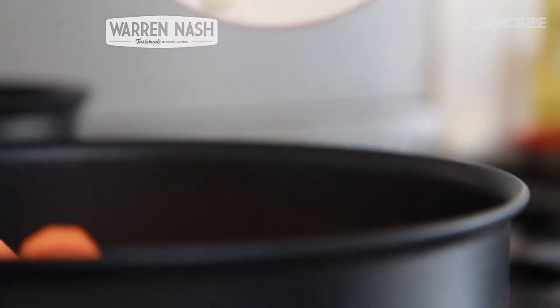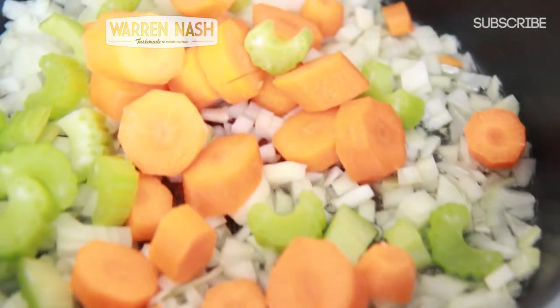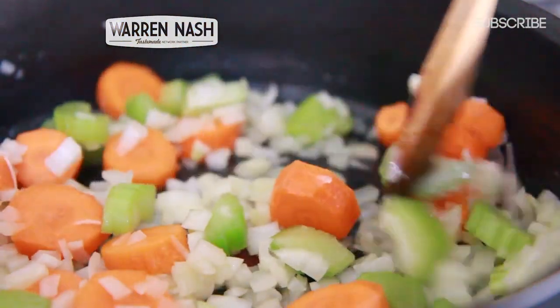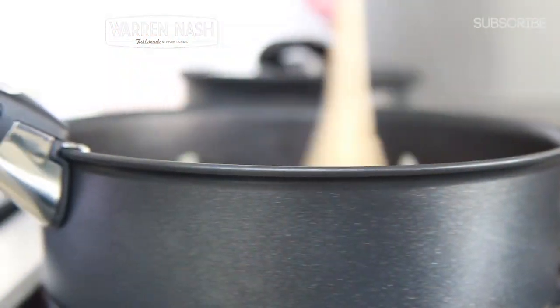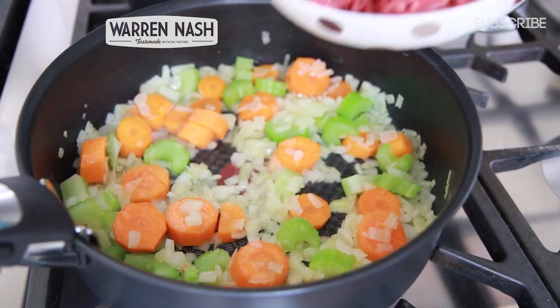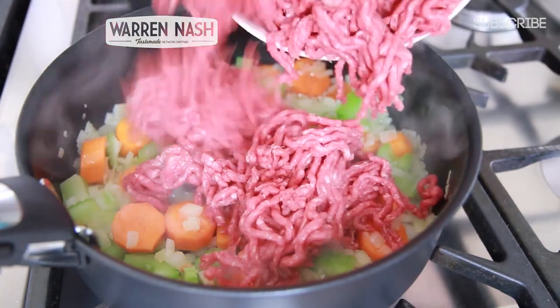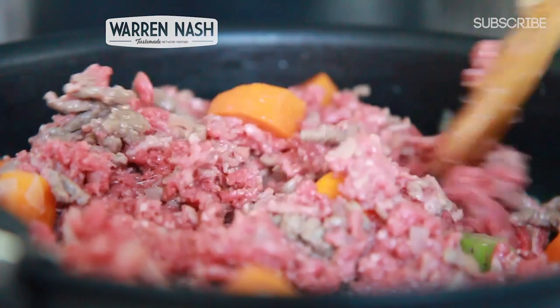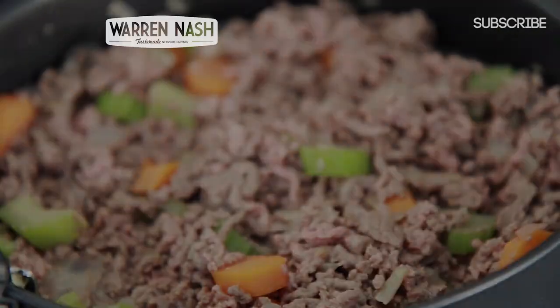Once the oil is heated, pour in the diced onions, diced carrots and celery. You now need to sauté the vegetables for about five minutes without allowing them to brown. After five minutes, take 1kg worth of minced lamb and pour it into the pan — or minced beef if you want to make a cottage pie. Now season with some salt and pepper and then sauté well until the meat is browned.